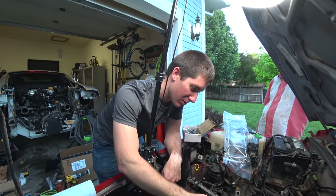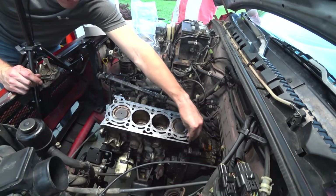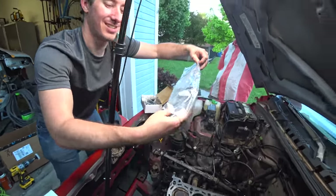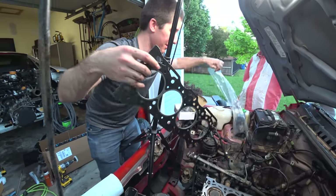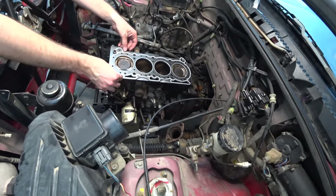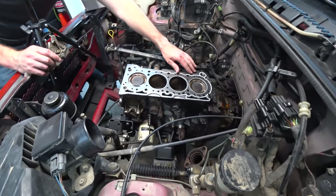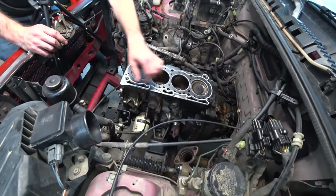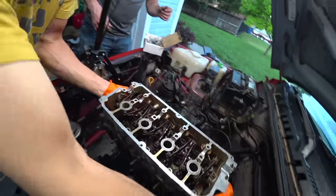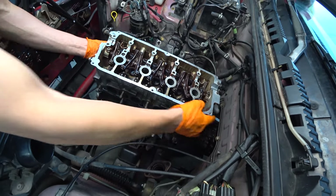We've got our alignment dowels in here - one goes here and the other one goes right on the other side, which makes perfect sense for a head gasket. Then we have this nice new head gasket. Got all of our old gasket material off. That looks lined up. Stan marked it with an 'F' for front. Let's throw the head on it.